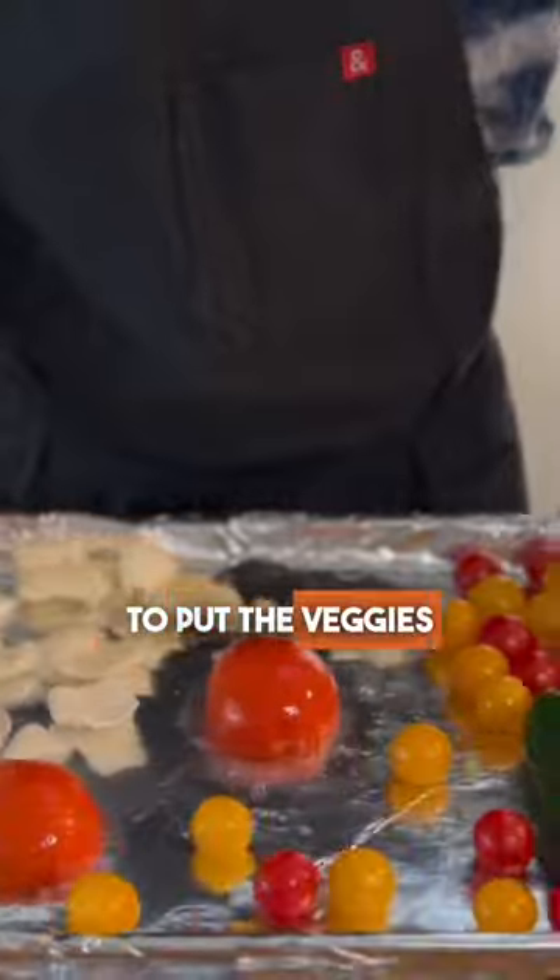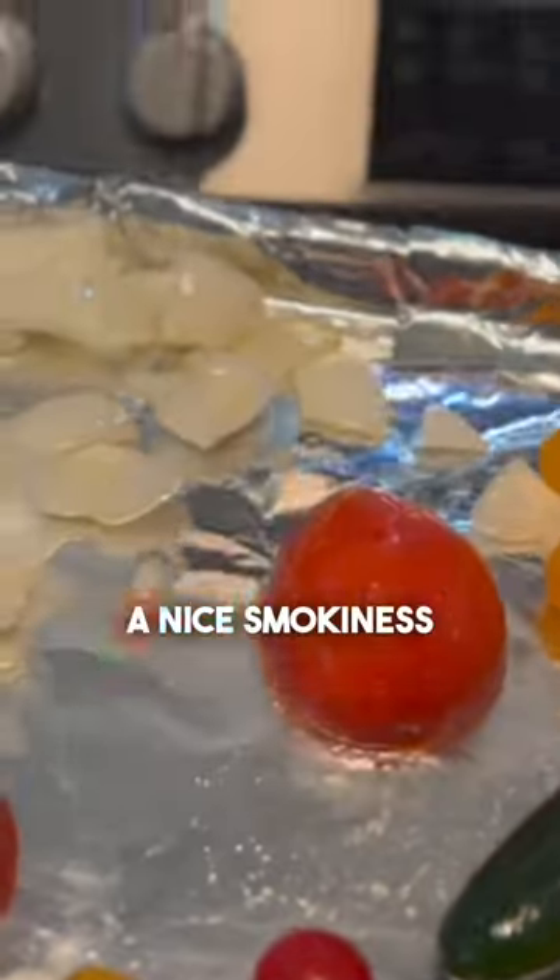Now we're going to put the veggies under the broiler to get them nice and charred, which will bring a nice smokiness to the salsa. We'll broil them for six minutes.